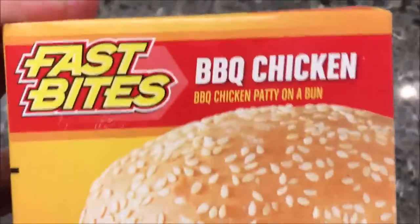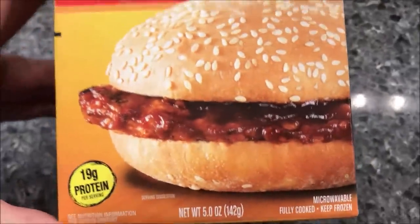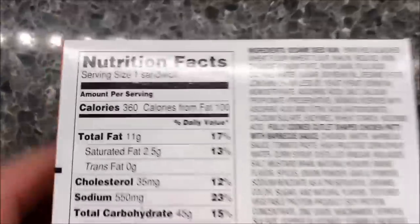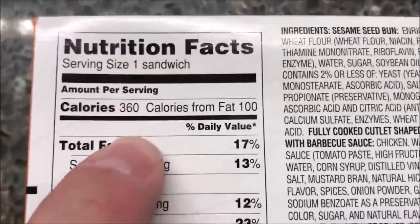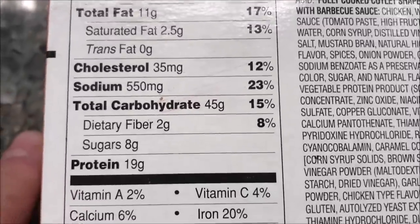Welcome to another luncheon review. Today I'm going to try one of these Fast Bites barbecue chicken sandwiches — a barbecue chicken patty on a bun. We bought these at Dollar Tree for a dollar. They are 360 calories — this bigger one, there's only one — 360 calories, and there's the other nutritional stuff for you.